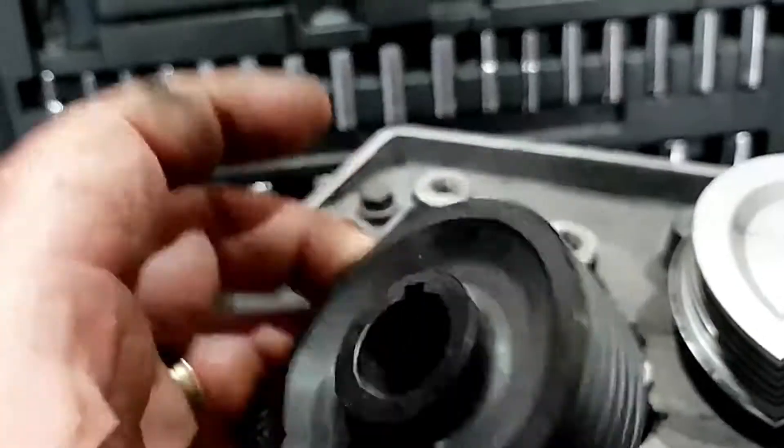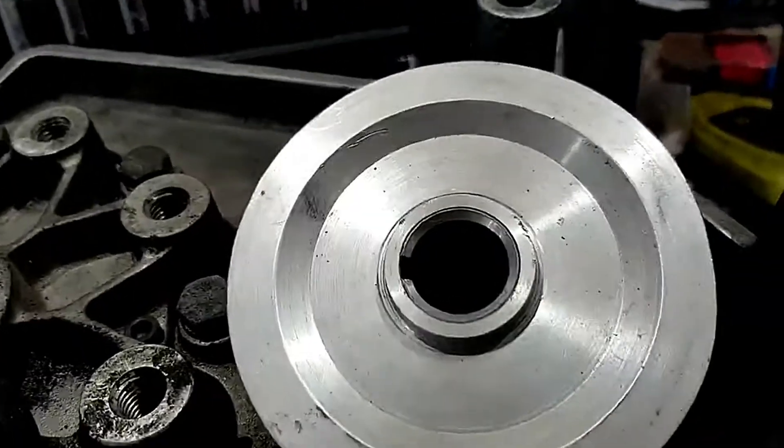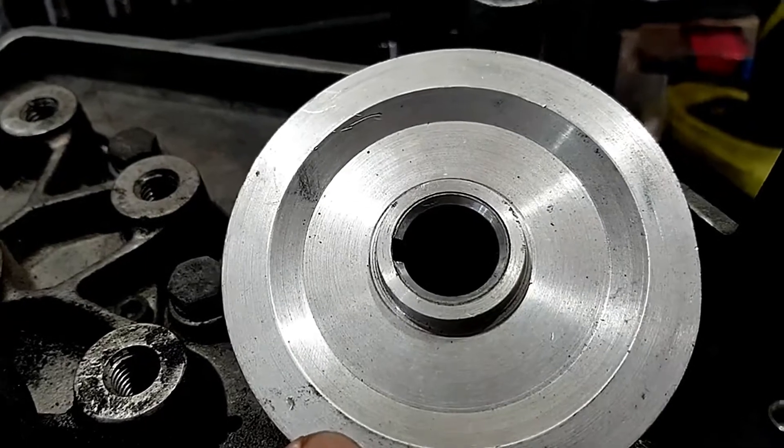This 2 and a half inch pulley will make 18 pounds of boost, and this 3 and a half inch pulley will make 7 pounds of boost.